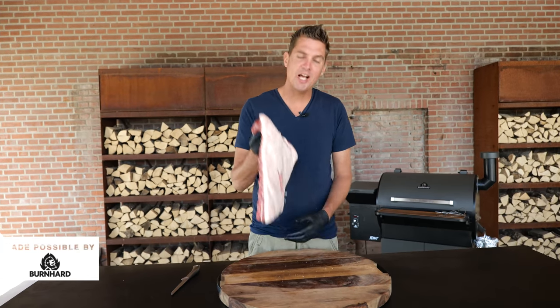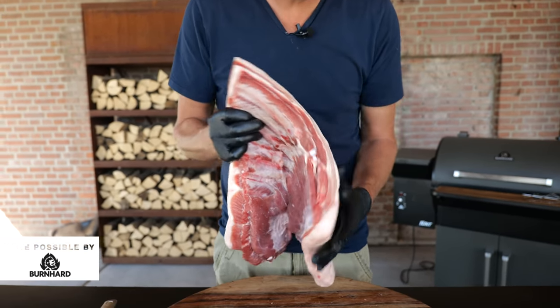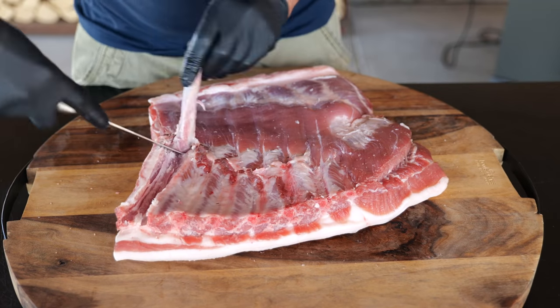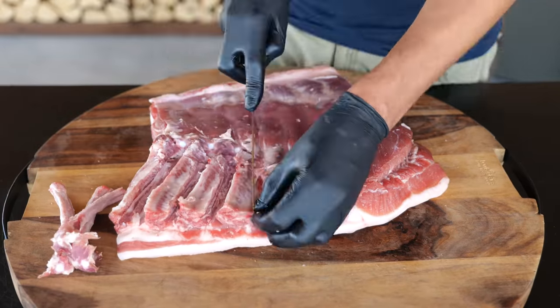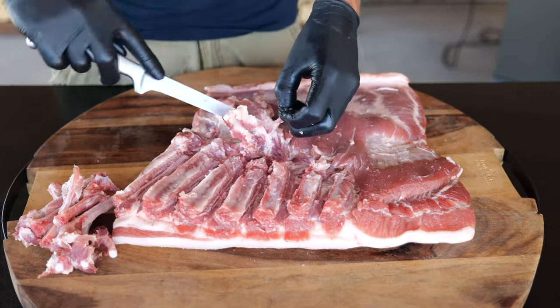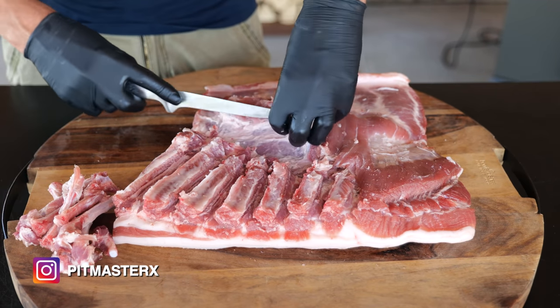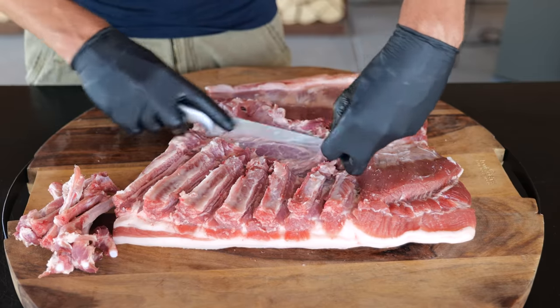I went to my butcher and asked for half a side of pork belly - look at it, it's a beauty with a lot of meat on it. It's going to be absolutely perfect, except there are still some bones and cartilage in it. I'm going to remove the bone by making an incision and working the knife along the bone until we get it out. We'll repeat that process until we've removed all the bones, then take out the cartilage using your fingers to locate it and remove it with your knife without taking out too much meat. You can have your butcher do all this,